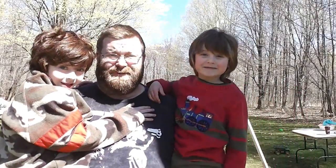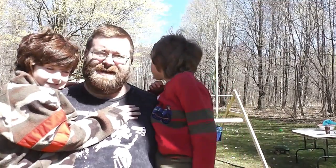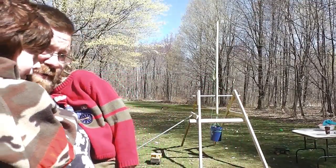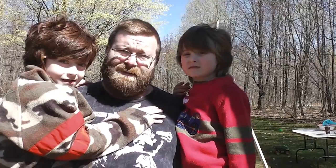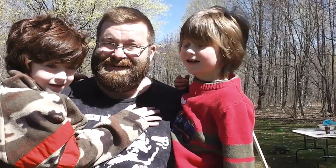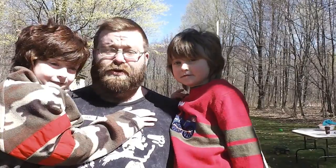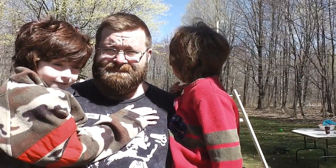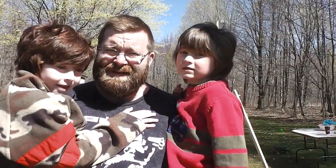Greetings! Today we're going to do something really fun and different. Yesterday we made a trebuchet — a small, simple version of one anyway. We're going to use it to throw some water balloons and maybe some rotten eggs. That'll be fun, right? But first, we're going to see if we can break our goal mark, which is 100 feet. If we can get it to throw 100 feet, we'll be ecstatic.